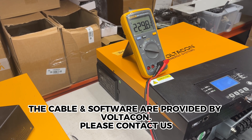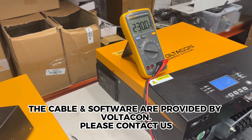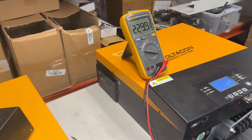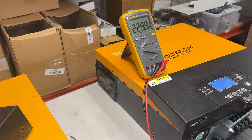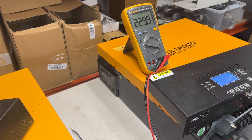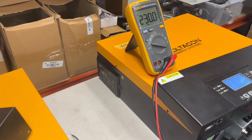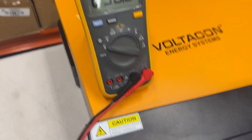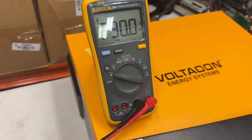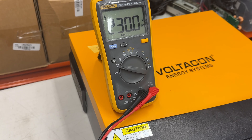We are nearly there. 230 volts — we need to wait a little bit. It seems we need to send one more command. And here we are: 230, 230. Now we are able to put the inverters in parallel.